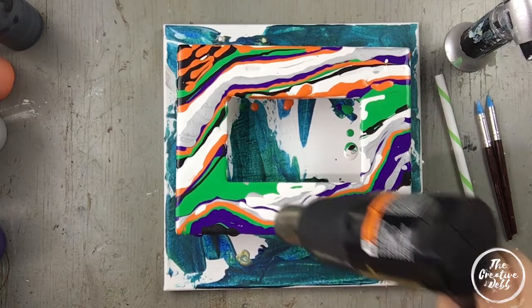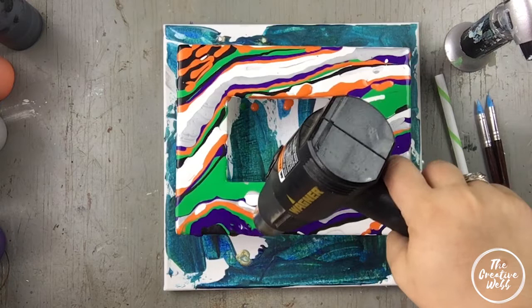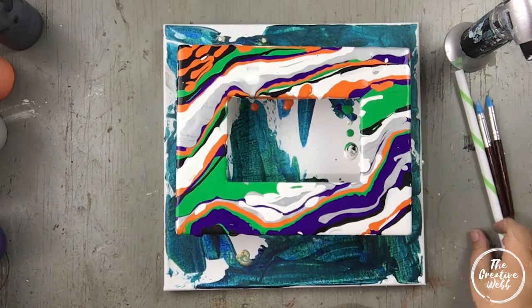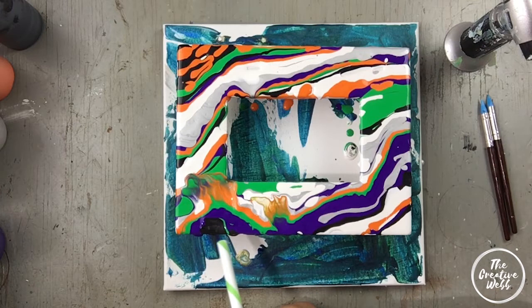I go over it with a torch to have everything covered, and then I'm going to take my heating gun. Now, some people blow out their paint with a blow dryer — this is not a blow dryer, this is just a heat gun, so it doesn't have as much power but it does get hot. Once the paint warms up a little bit it will move better, and then I go in with my straw and blow it out.